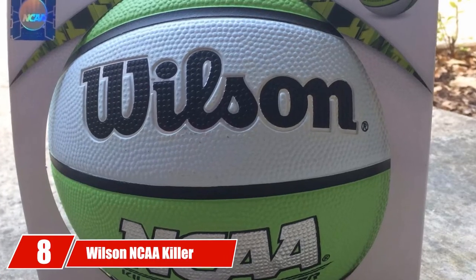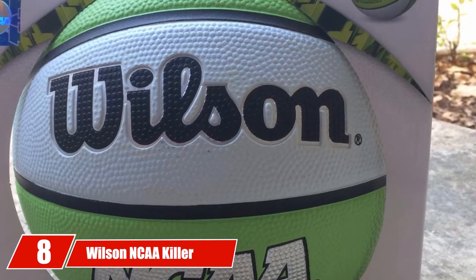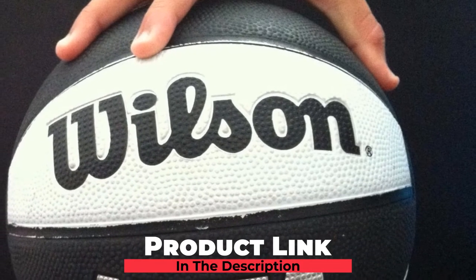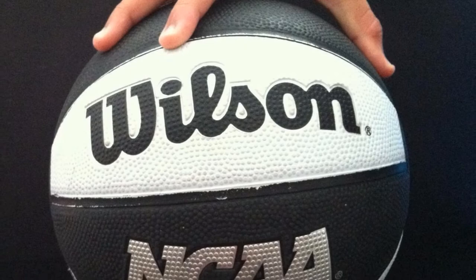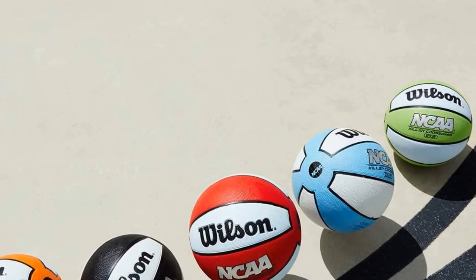The number 8 position is held by the Wilson Killer Crossover Basketball. When young kids are ready to move up to the next size basketball, the Wilson Killer Crossover is a solid choice. The ball's Optima rubber cover offers durability as well as a more consistent bounce. With wide channels on the ball's surface, you also get good control and grip as you're dribbling, passing, and shooting.